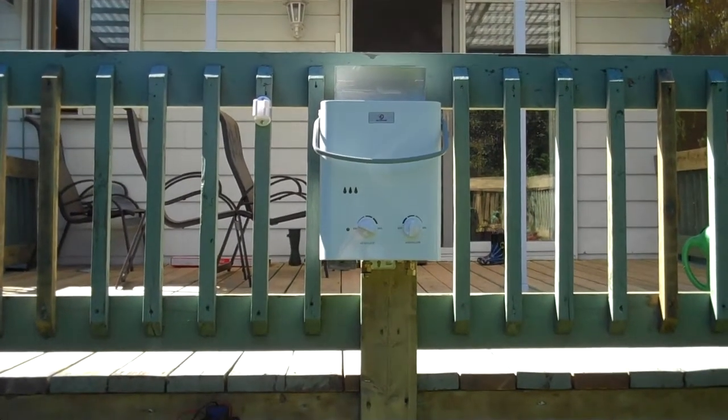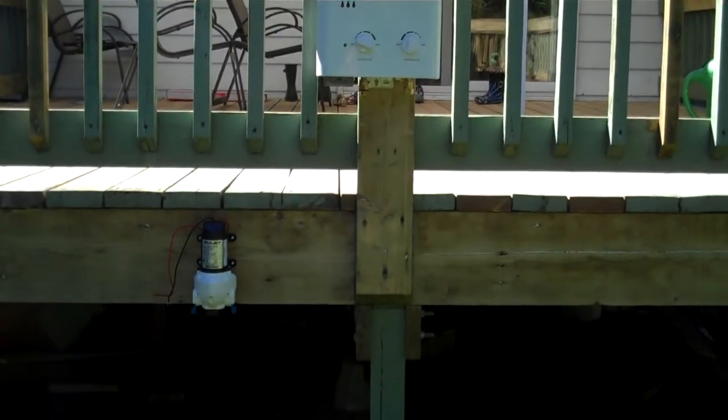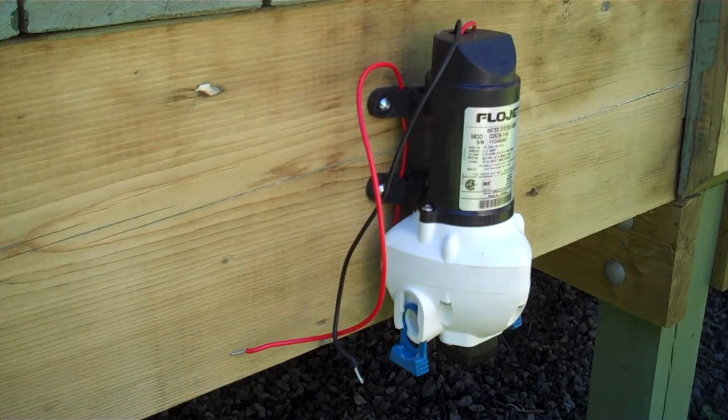Here we have the Eccotemp L5 water heater and the 50 PSI Flojet water pump. It's important to know that if you're going to mount the pump vertically as shown here, you should mount it with the pump head facing down. This will prevent water from entering the motor chamber in the event of a leak.